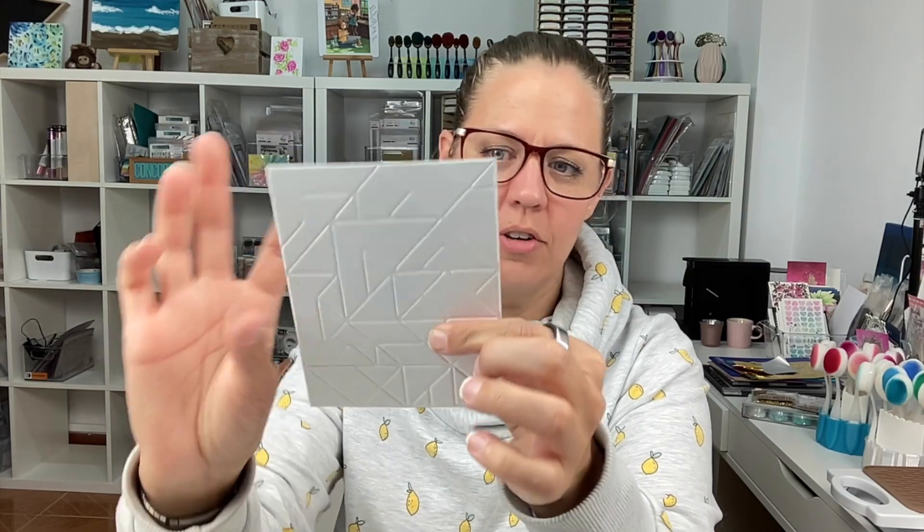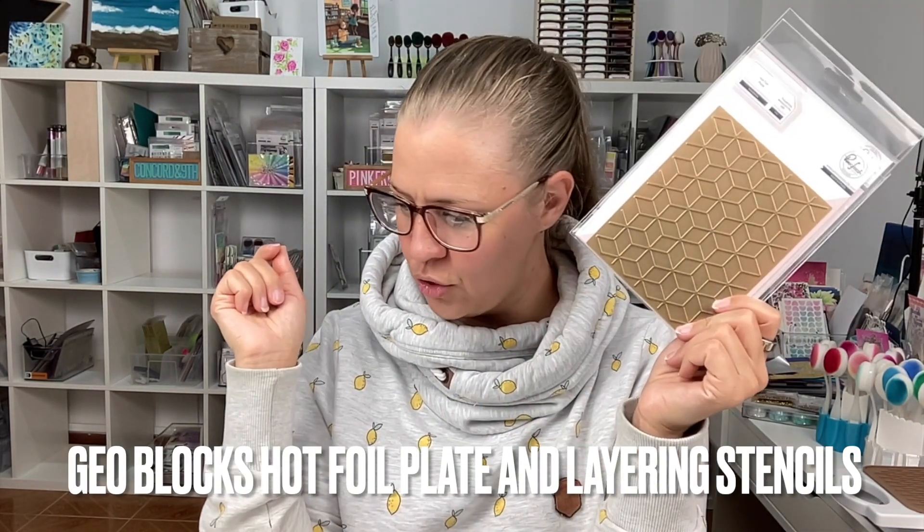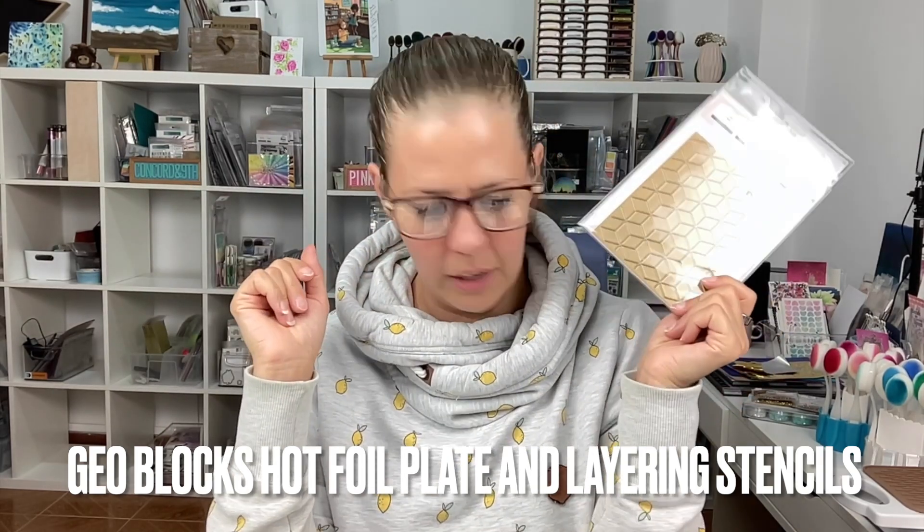The third way you can use your hot foil plate is as an embossing folder. You can use it with the front or the back, depending on whether you want dips or texture on top — super cool. Next up it's Geoblocks, and it's another hot foil plate that also comes with layering stencils.